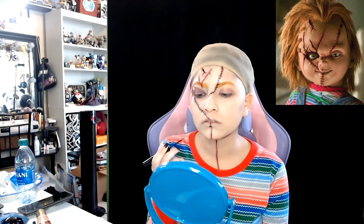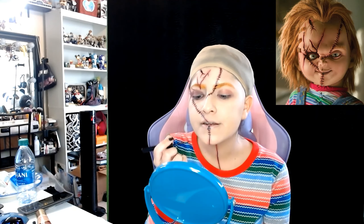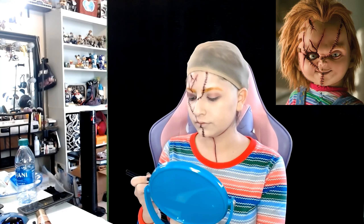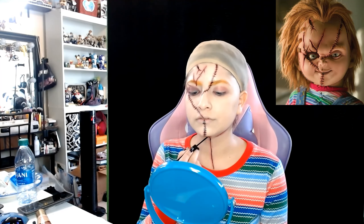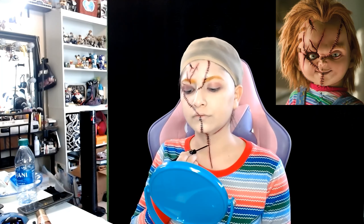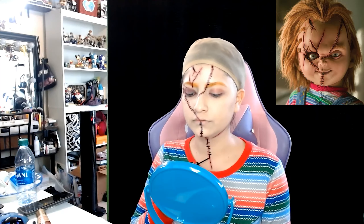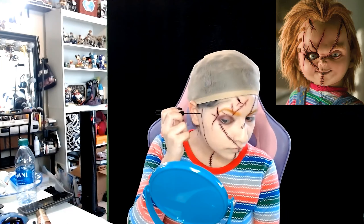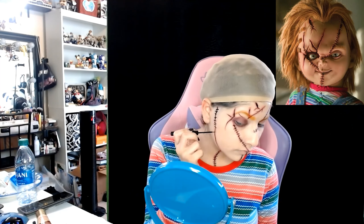After I apply the setting powder, I'm grabbing this red palette and I'm gonna be doing the red eyes that he has. It's like a red slash dark purpley type color. He has one eye that is way bruised because of the scars, so I'm just starting to put the red as a base.